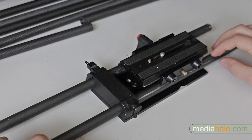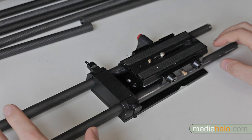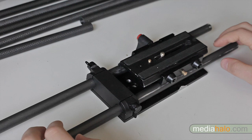Moving on to the rods, they come in two flavors: 15 millimeter size like these, or the bigger 19 millimeters, which are really only used for much bigger situations. The other variations in rods are the materials — they can be aluminum, steel, carbon fiber, and a few other kinds.